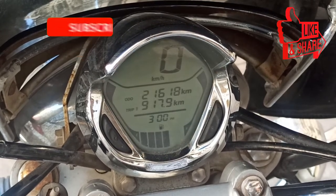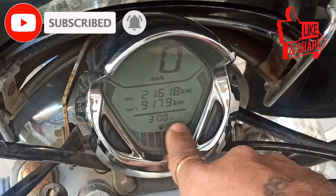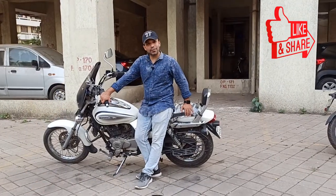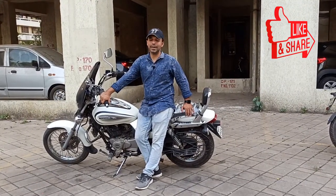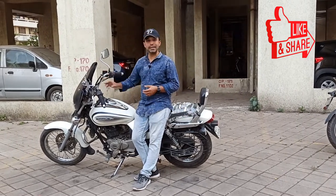We will start again and see that our time has been set, and there is no service reminder showing. You can remove the service indication from your meter console.